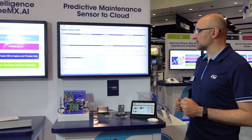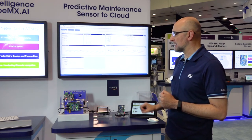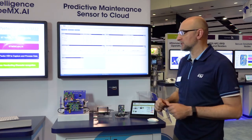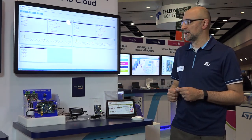Another important point is that from the cloud we can update the behavior of the sensor node. Just as I was executing Lambda functions on the gateway, I can also push alerts and behavior changes all the way down to the sensor node. I can do this through over-the-air updates on the discovery kit running Amazon FreeRTOS, and I can also update the firmware on the sensor nodes on this rig.